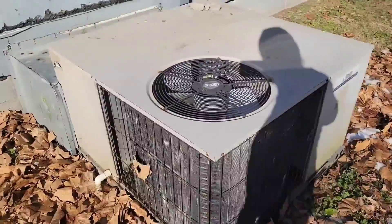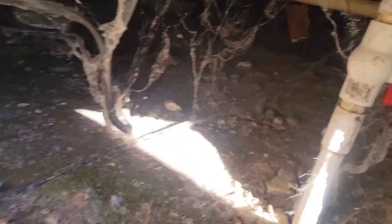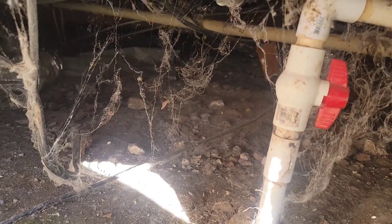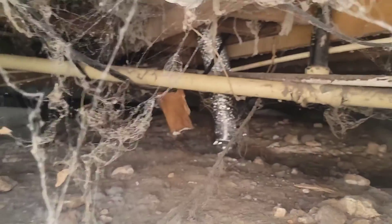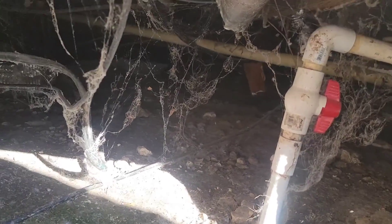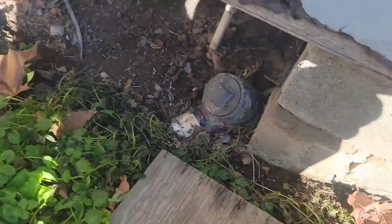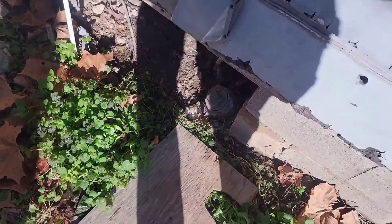Let me show you the crawl space. As you can see, there is no room — probably about a foot, a foot and a half at the most. And that's just not going to work. Not going to put my guys underneath here in this crawl space.